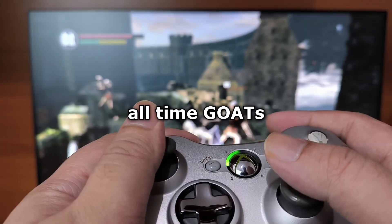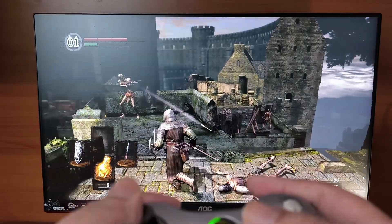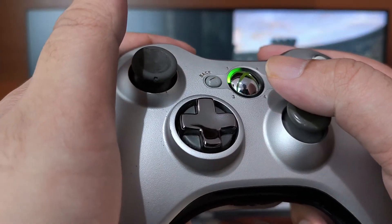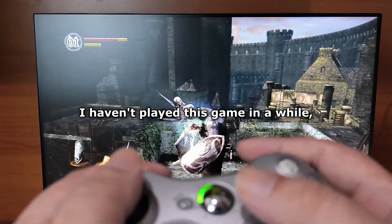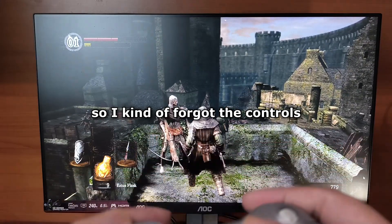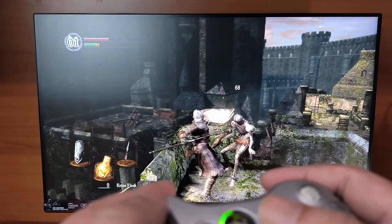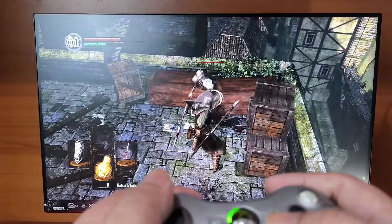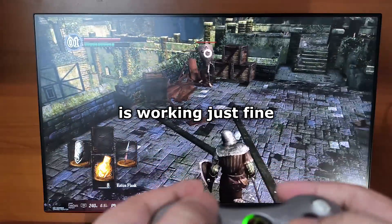Now let's try another one of the all-time goats, Dark Souls 1. I haven't played this game in a while, so I kind of forgot the controls. But the Xbox 360 controller itself is working just fine.